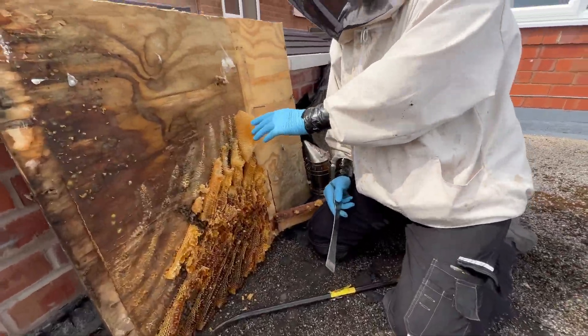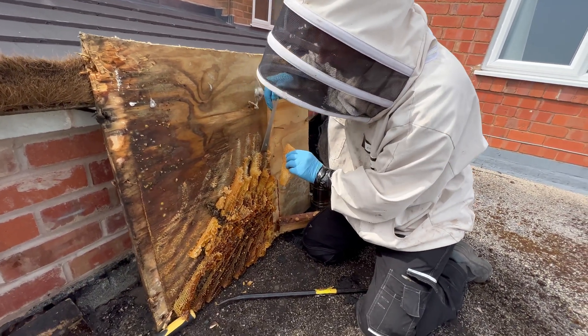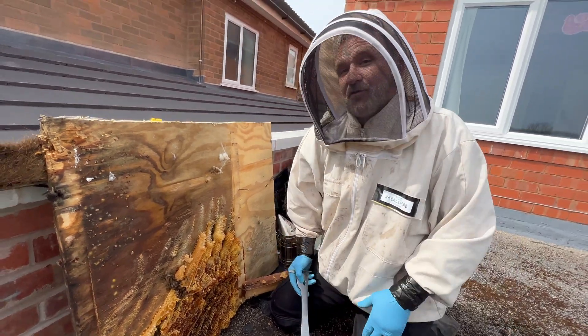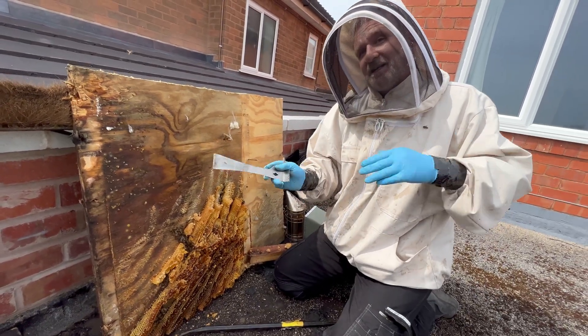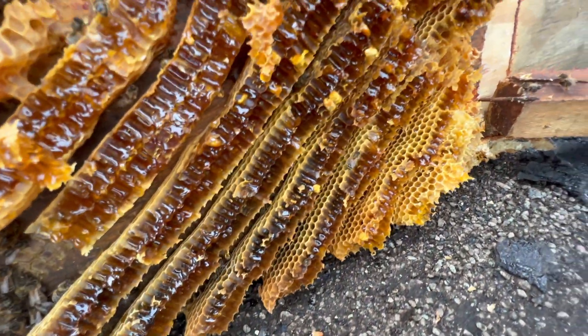All of this comb that's brand new comb, that they haven't had a chance to fill yet - what we'll do, we'll take that off and melt it down into candles and stuff like that at a later date. All the honey, we'll be collecting that in a separate bag and feeding it back to them later so they can have it all back. It does make our job a little bit more difficult.